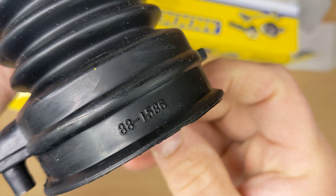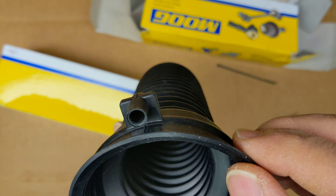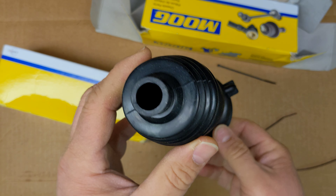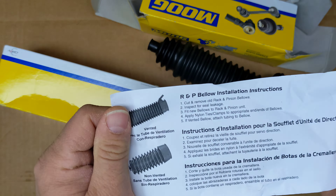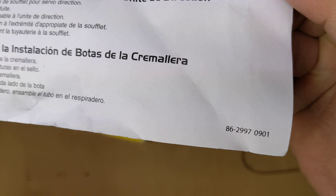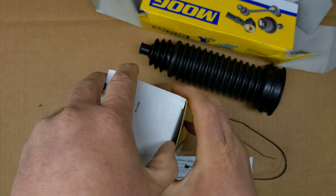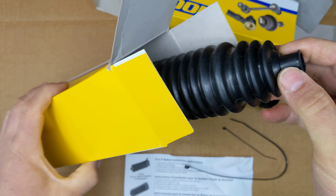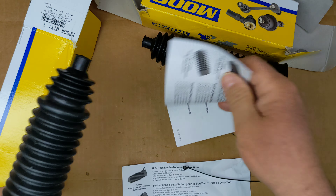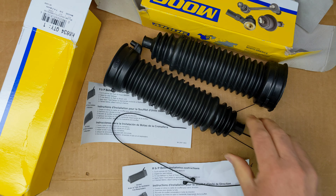Anyway, let's look at the part. There's a little breather tube connection — this actually runs from one boot across the rack to the other side. And of course, it comes with some instructions. I got a new one for each side, so here's the other one. And there's a strap in the boot — pretty cool.